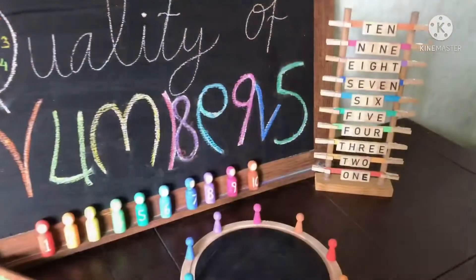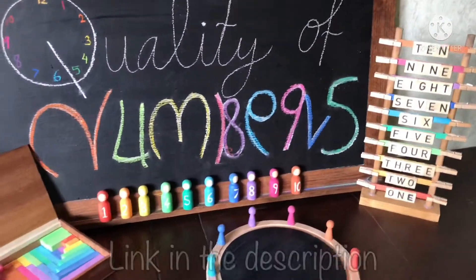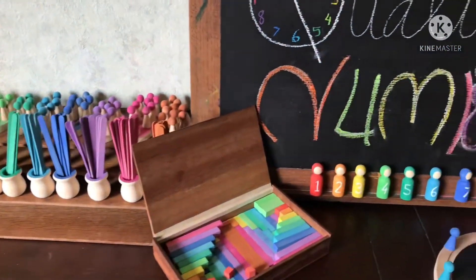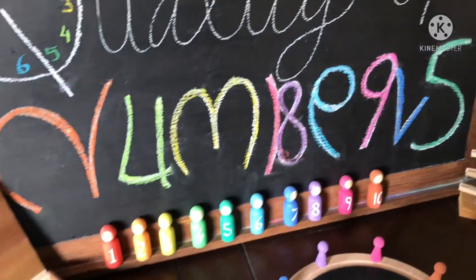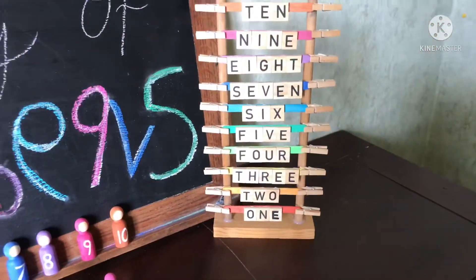I hope you found this video beneficial. If you're interested in other math manipulatives, check out my playlist. I'm also planning to make a few more projects for our math unit. So if you like this video, please give it a thumbs up and please consider subscribing. And as always, thanks for watching.